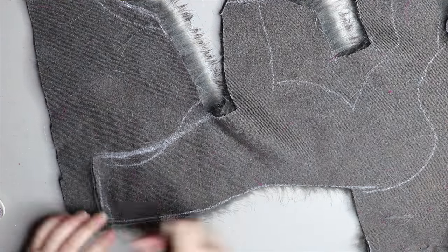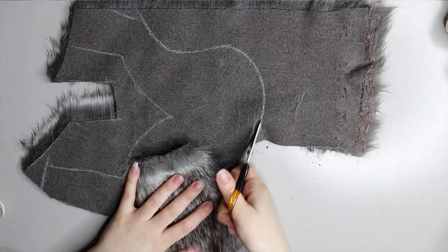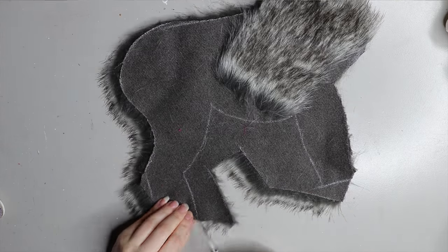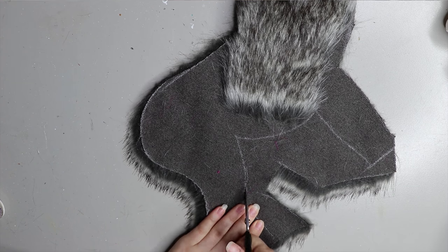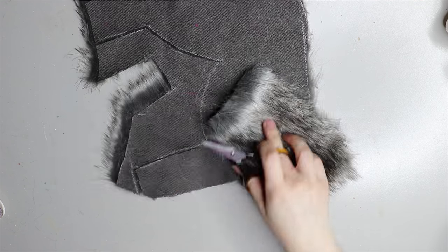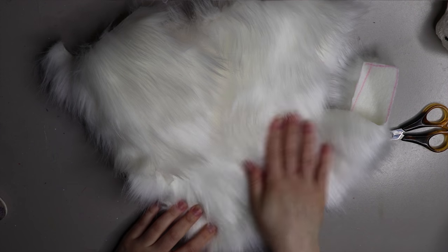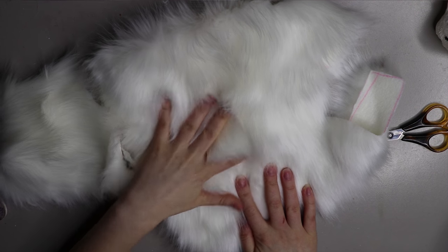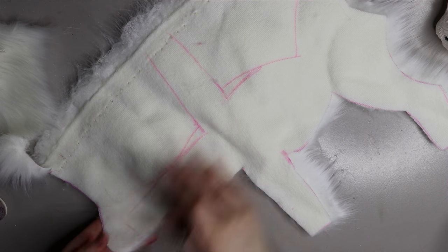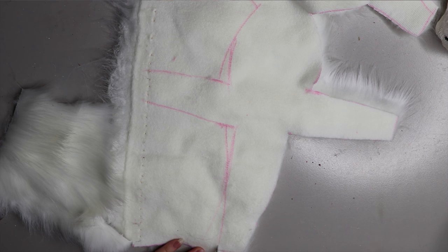I've tried a lot of different scissors and I prefer these smaller ones because I have a little more control — the blade is smaller than bigger scissors and I find larger scissors get in the way and are heavier. Experiment with what works for you and you'll find what you like. Here is the underbelly — that white fur I was talking about, and again it's fake fur so no animals were harmed. I've drawn out the pattern of the underbelly, and the white will go down the sides of the legs as well.